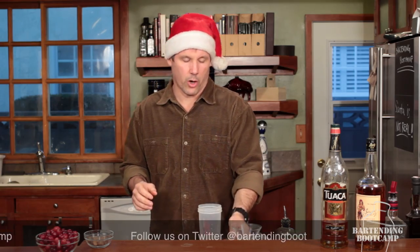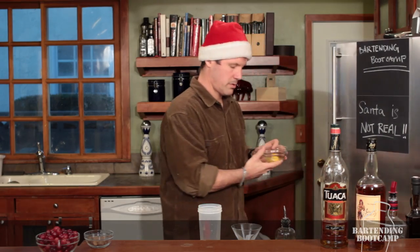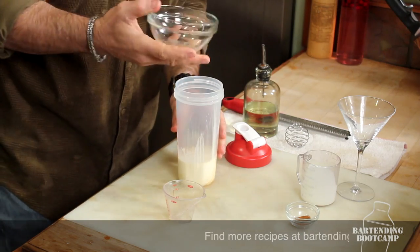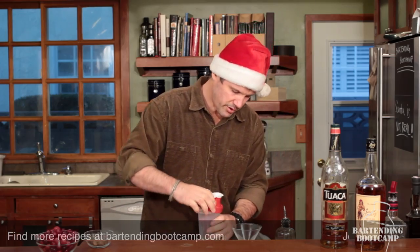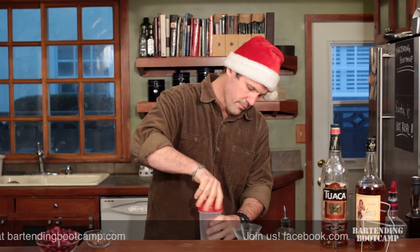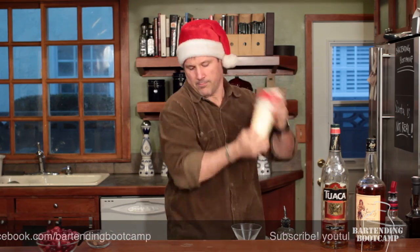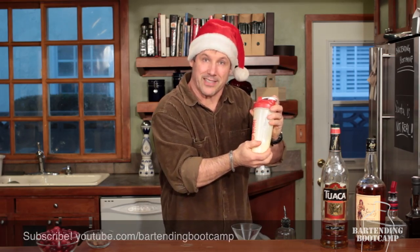Then you need to put in a whole egg. It's an eggnog — use an entire egg. Just use it. Seal this up and shake the hell out of this thing. I'm trying to whip this.